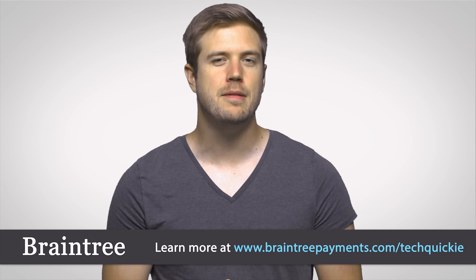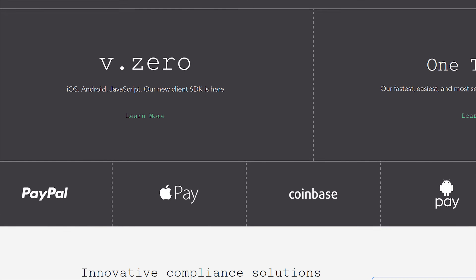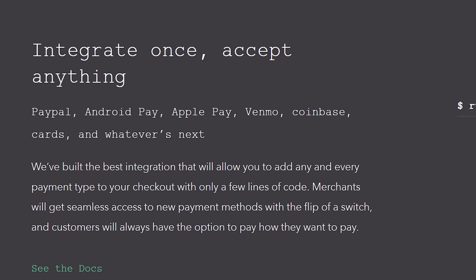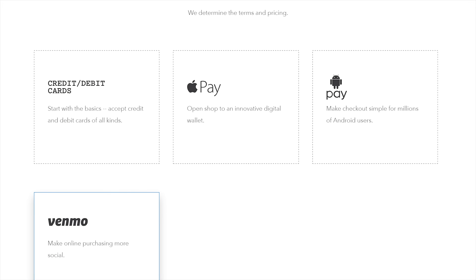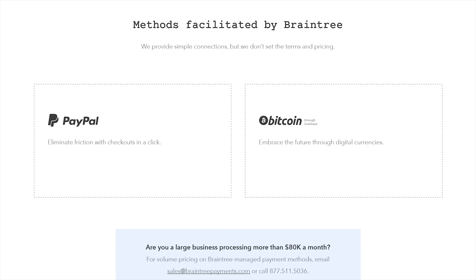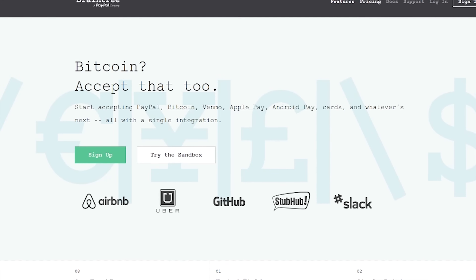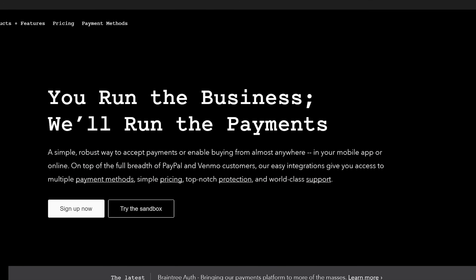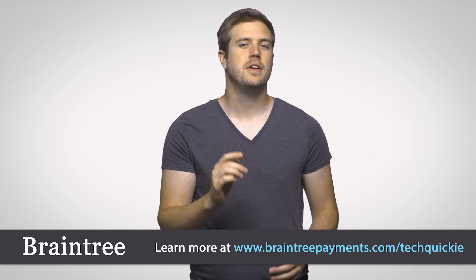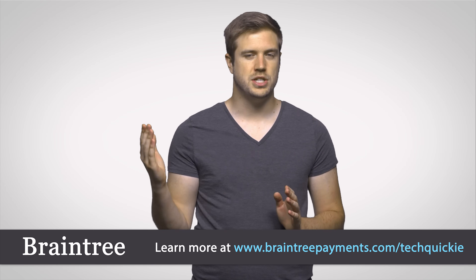Are you coding for online easy payments? If you're building a mobile app and searching for a simple payment solution, check out Braintree. Braintree's V.0 SDK is just one small snippet of code that allows you to accept Apple Pay, Android Pay, PayPal, Venmo, credit cards, even Bitcoin — and if something new pops up, Braintree will support that too. It's used by Uber, Airbnb, and GitHub. It's scalable, and integrating it into your app is as easy as inserting a few lines of code. Try out the sandbox and get your first $50,000 in transactions fee-free at BraintreePayments.com/TechQuickie.